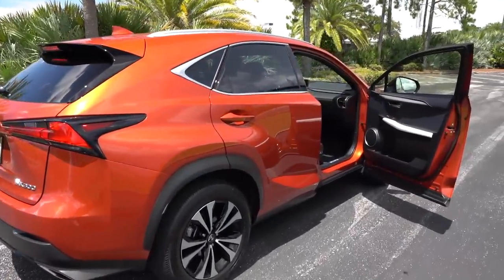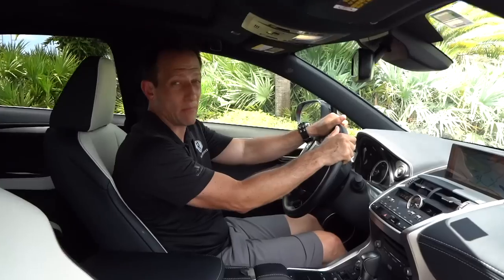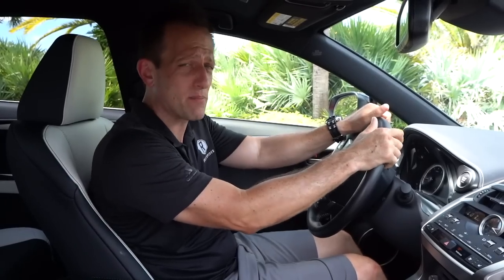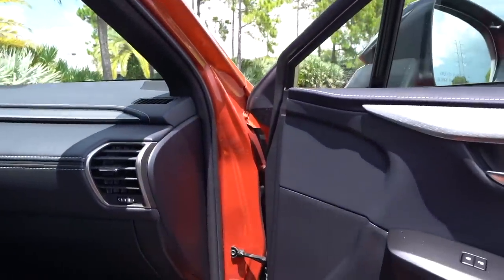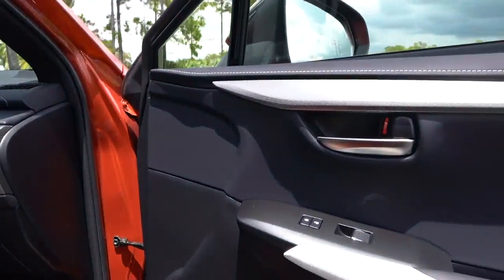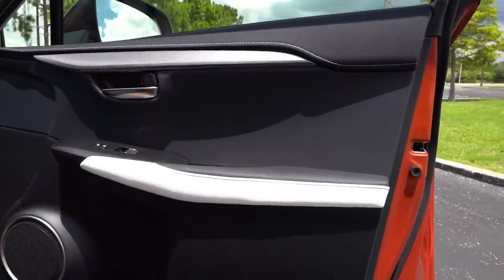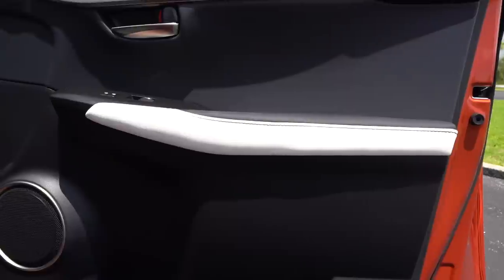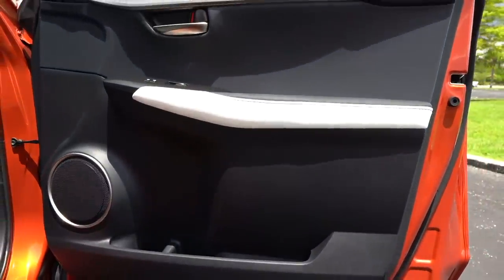We're inside the NX300 with the F-Sport trim. I know you're wondering — how much is this particular one? The way it's trimmed out with a lot of options, you're looking at an MSRP of $52,499. Let's see what you get for the money. On the door panels, I love what's going on — nice soft touch material, great stitch work, and I'm liking that silver trim. Super clean, and I like the way they brought a little two-tone with some white leather and the dark. Small door pocket though — you might be able to get a bottle of milk and maybe a stack of Chips Ahoy in there, but it looks fantastic.